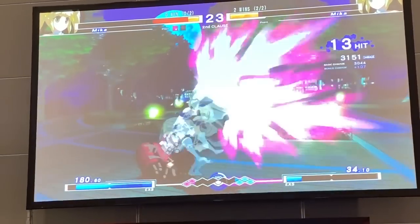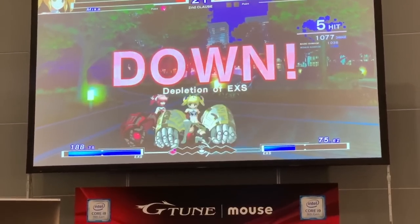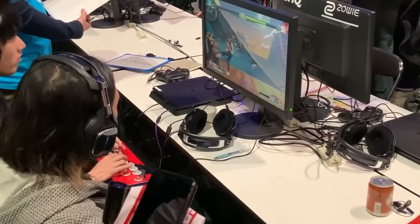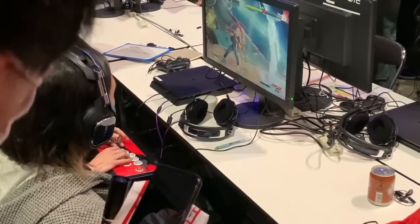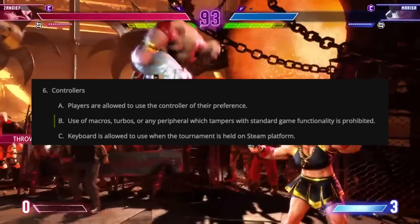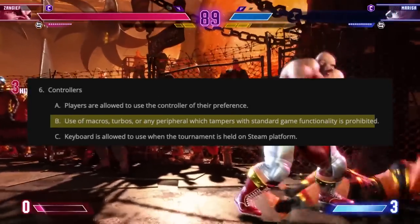The controllers you can use at a tournament are governed by rules, and if you don't follow them, you can say goodbye to your chance of winning the one million dollars that Capcom is advertising for next year's Capcom Cup. At the time of making this video, it seems the Antagonist is still in a pretty grey zone. Use of macros, turbos, or any peripheral which tampers with standard game functionality is prohibited.